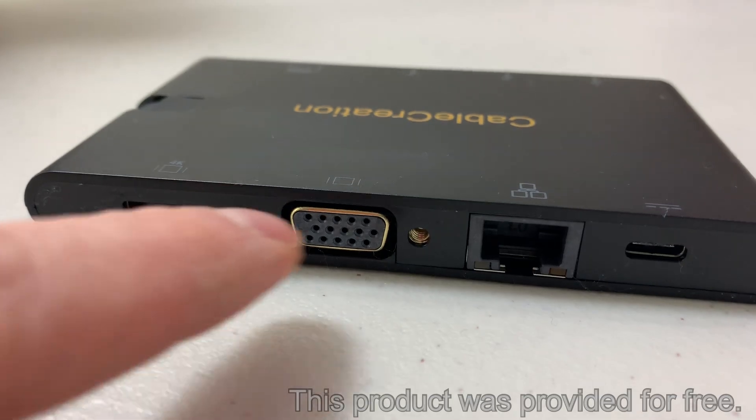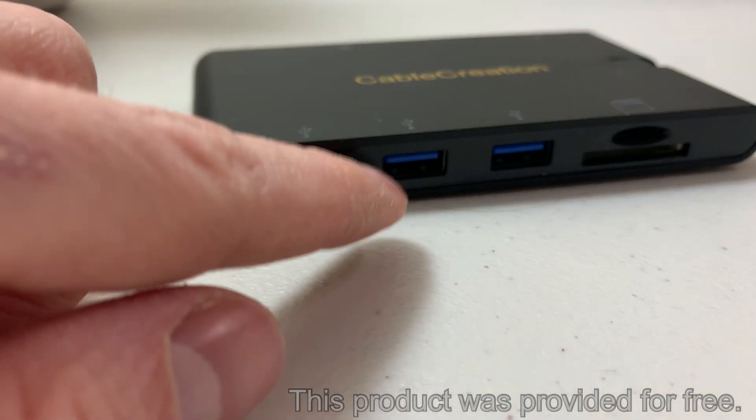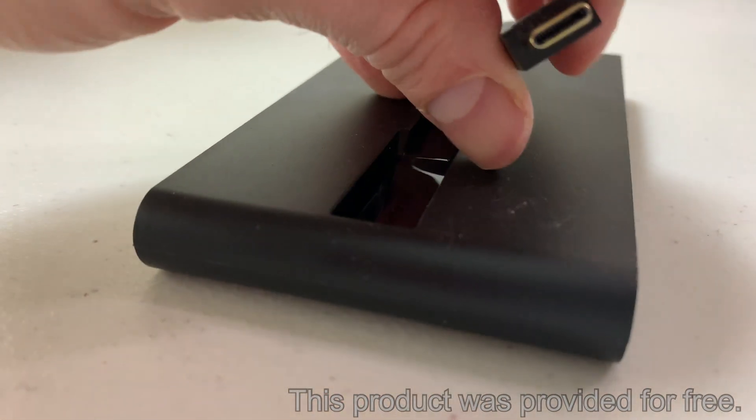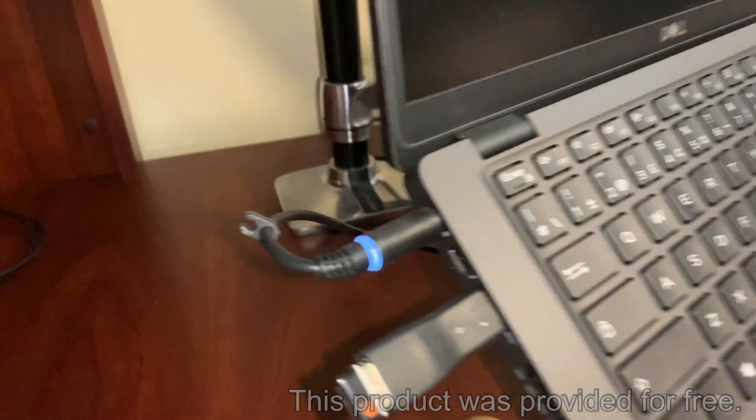However, Cable Creation saw that video and sent me a USB-C hub for my wife's computer, who has a mess of cables to be plugged for the job. So thank you — it's very appreciated.